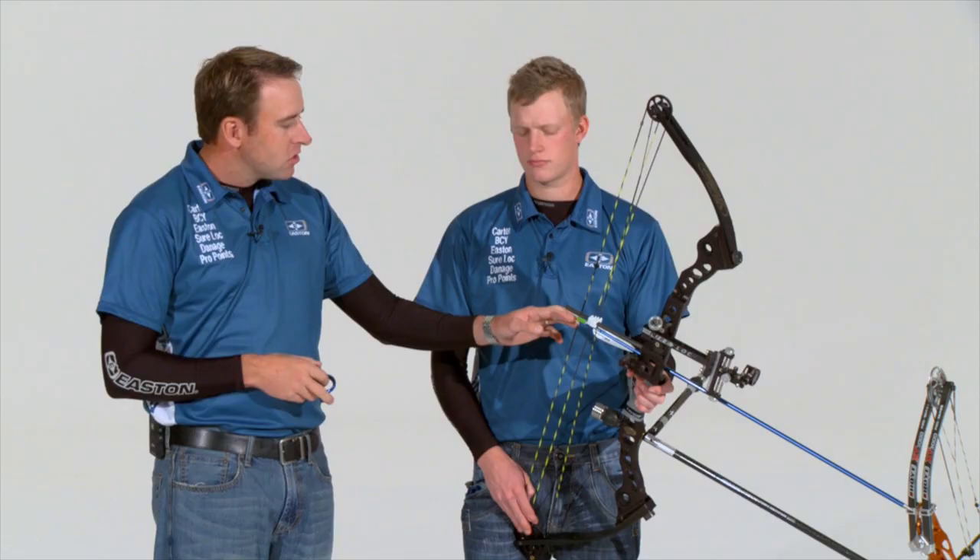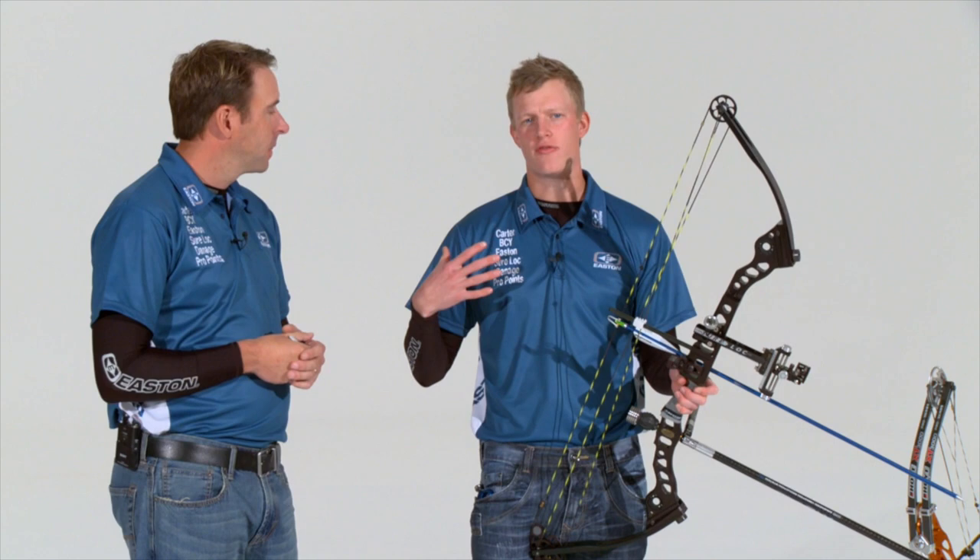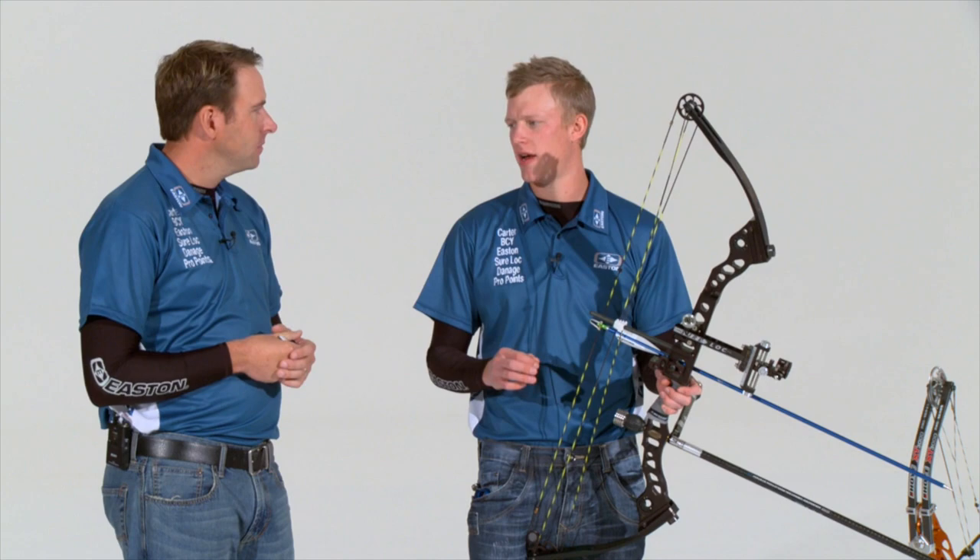Just one small adjustment there can make a huge difference — as little as an eighth of an inch. A lot of people don't think about that. For me personally, I find that a little increase or decrease in loop length allows me to get the back half of my shot using my scapula into the correct position to actually execute the shot correctly, which we'll talk about later in the DVD.